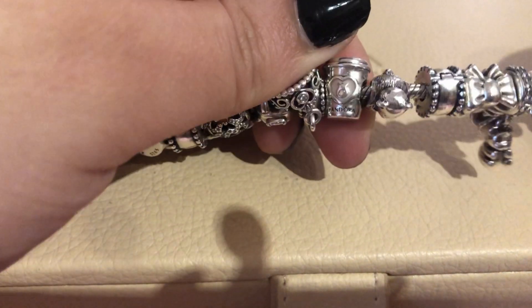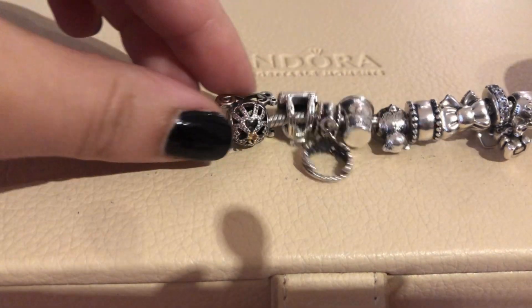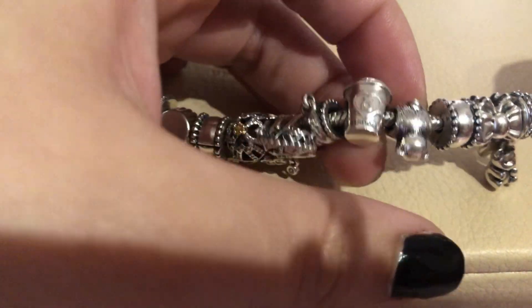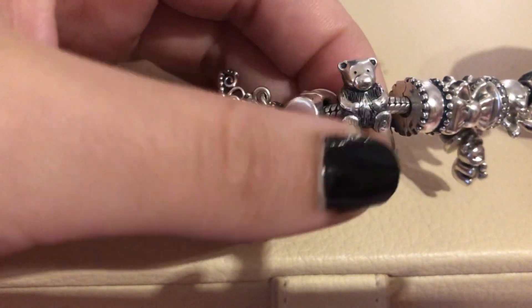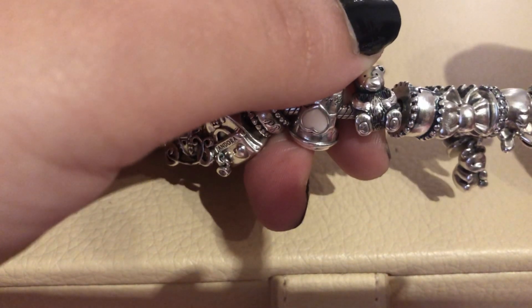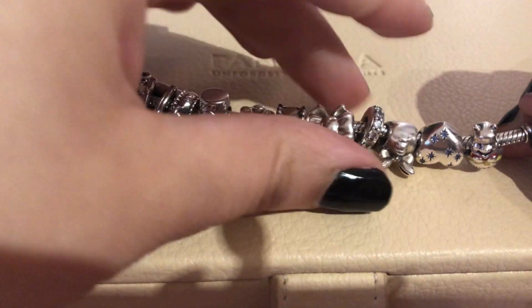Going upside down again, we have the coffee cup charm — just to match the cupcake on the other side — though I'm not sure if I'm going to keep it. Then we have the oldie beer charm, which is really cute and goes perfectly with my theme.